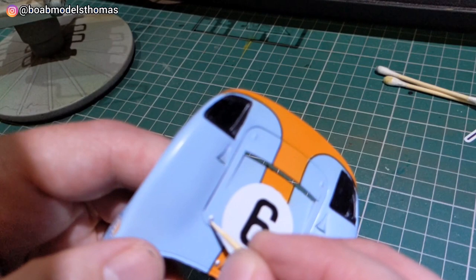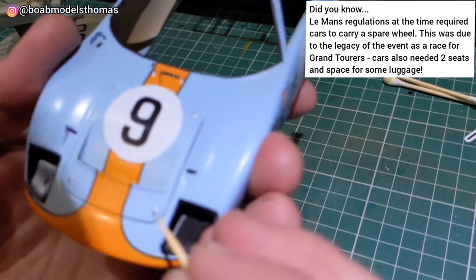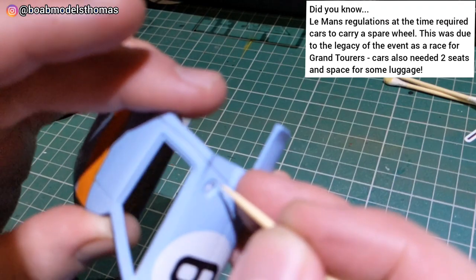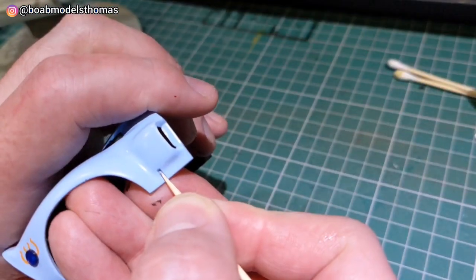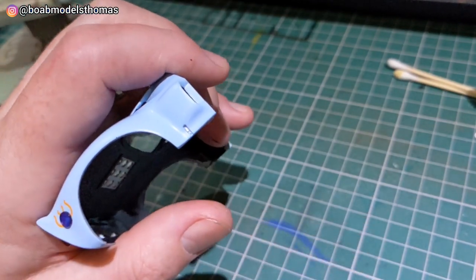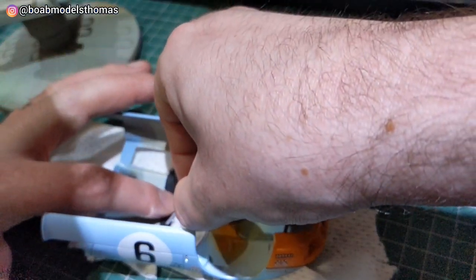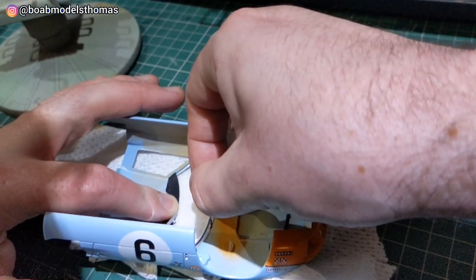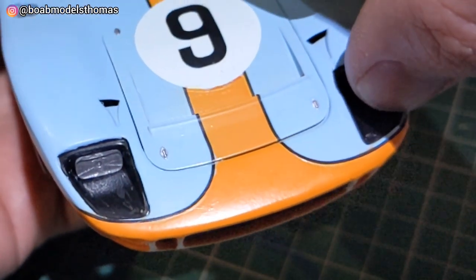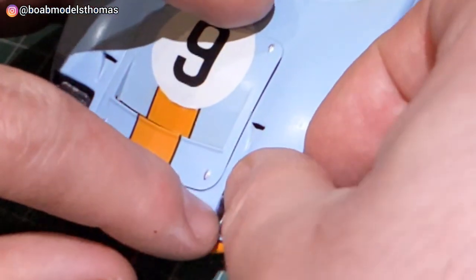The screws on the bonnet were done in silver using a cocktail stick just to make sure I don't put too much paint down. Same with the door handle. I sharpened the cocktail stick to a fine point to do the silver clips to attach the bodywork. There are two little pins on the inside of the roof to show where this window needs to be glued. Added a little bit of silver to the back of these headlight lenses and then glued the light coverings into place.